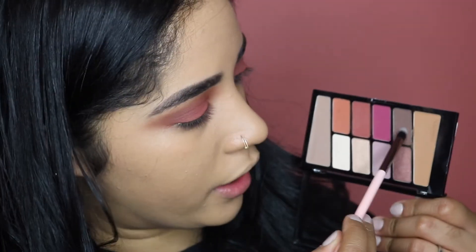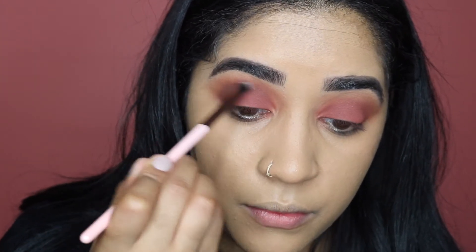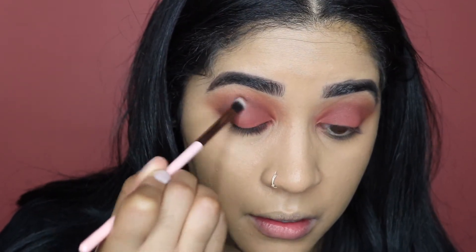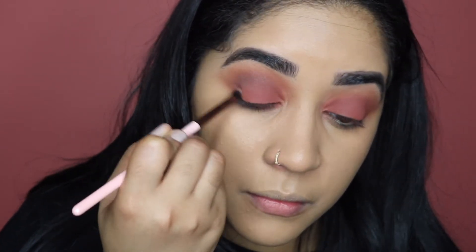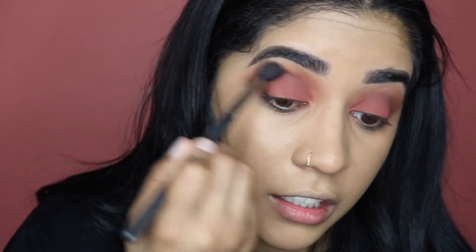I'm going to take a mini tapered brush and use this deep brown shade right here, put it on the outer corner of my crease and bring it a little bit in — not all the way in. Then with that same blending brush I'm just going to blend again.